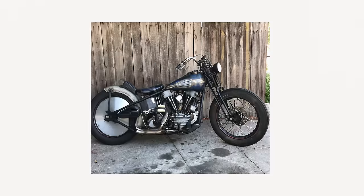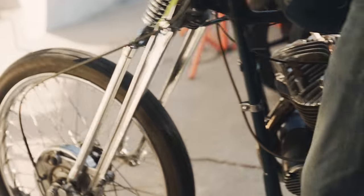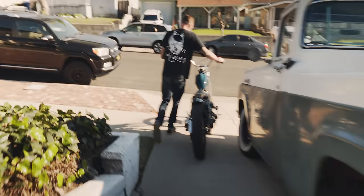In the past, I've put together quite a few bikes and I was leaning on some of my friends for advice or help, but this one I'm really trying to just do it almost all on my own.